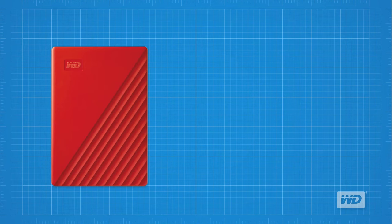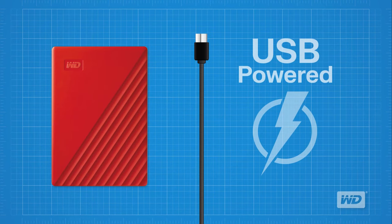Before we get started there are some considerations to keep in mind. First, the drive does not require any external power source. It gets all the power that it needs from the host system through the USB cable. This is a good thing — no extra cables or power supplies to fuss with.